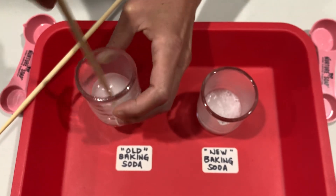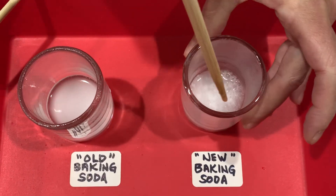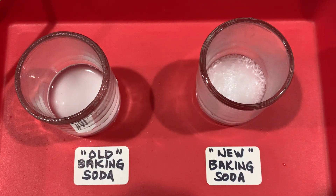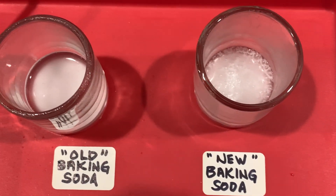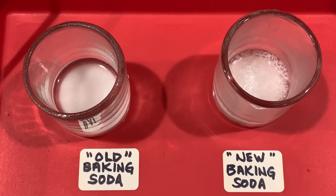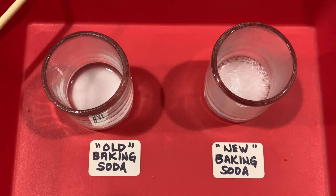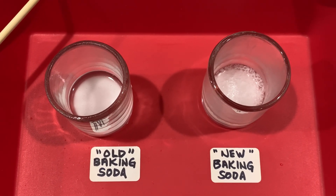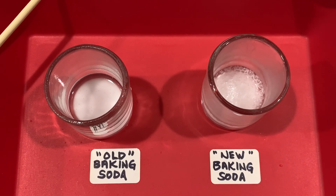So the old baking soda, for some strange reason, did fizz up a bit higher and quicker, but the new baking soda is still going — the other one looks more flat. The new one is still releasing carbon dioxide, which is evident in those little bubbles. The test went about as expected. Thanks for joining us — I'm Lori from thenovastudio.com.